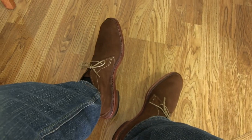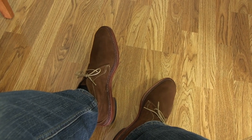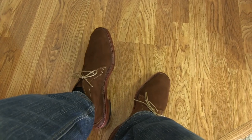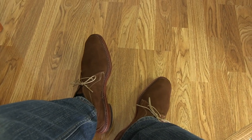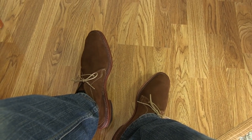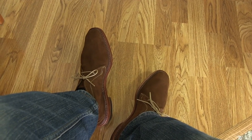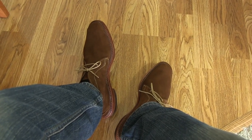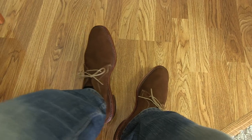For the price of under $200 that I paid for these, I think they were worth it. I was going to buy the Alden ones and actually went to try them on — I really liked them. But these are almost as good as the Aldens, not quite of course, but they're at a much lower price. It was hard for me to justify the Aldens at $480 when these were under $200.